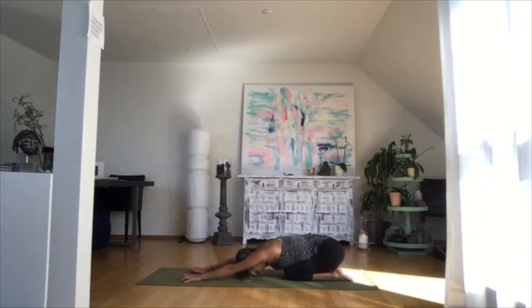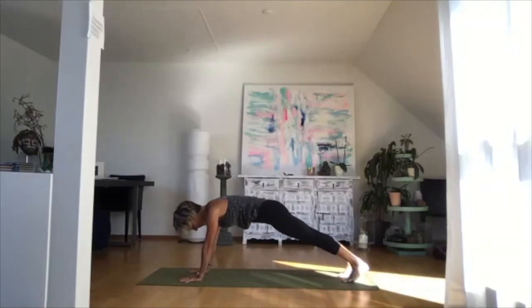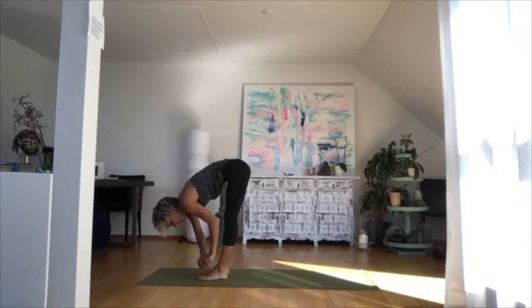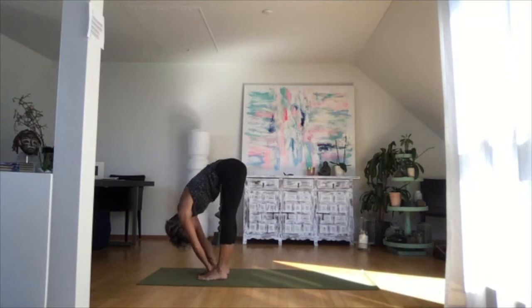Inhale, reach up. Exhale, come on down into plank, lower your knees and come into child's pose, reaching your fingertips away from your body, stretching that entire back side. Deep inhale, deep exhale. On the next inhale, look forward, come back into plank, and then slowly walk towards your hands. Place your feet hip-distance apart — to get the hip distance right, place both fists next to each other in between your feet, then grab your elbows.